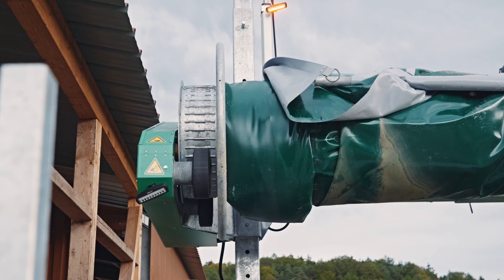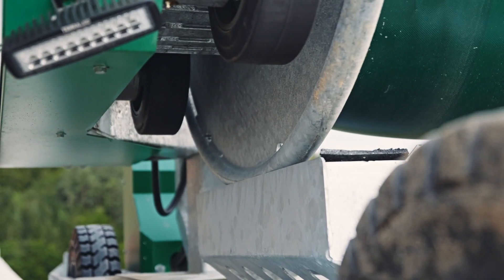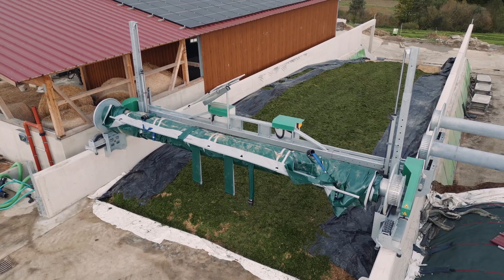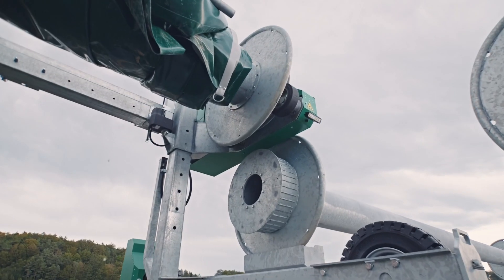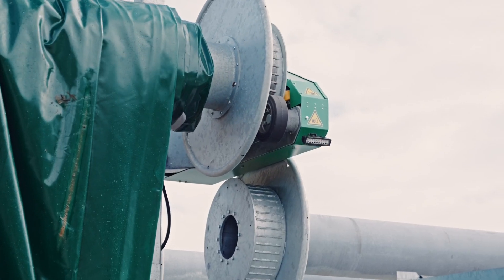When using the roll-up device for two clamps, only one dividing wall is required between them. Placing the roll on the wall and moving the roll-up device past a roll that has already been deposited is possible without any problems.